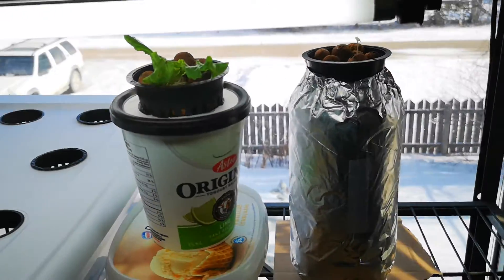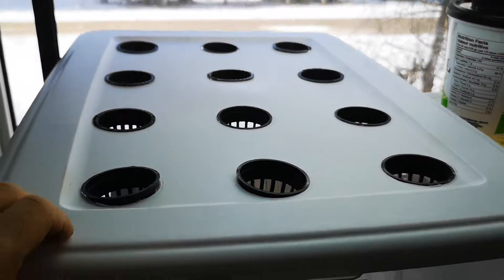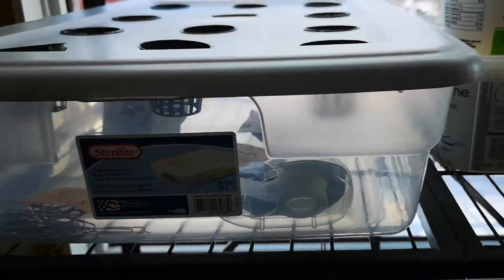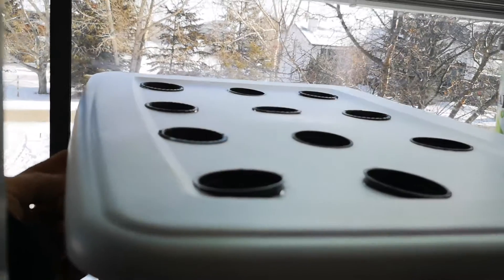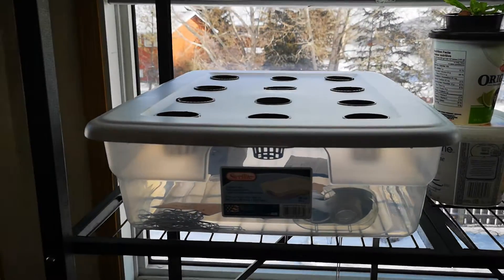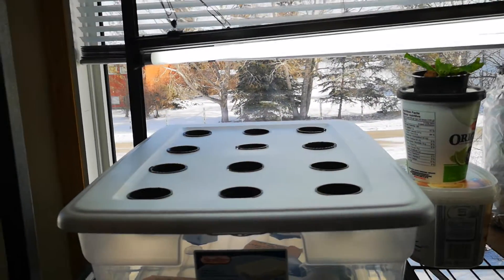This is where all of these plants are going once they're big enough — they're gonna go in here. I'm gonna fill this with nutrient solution. I'm going to spray paint it or put some cardboard paper on it to block it from UV rays. I'm gonna install a pump through the side with an air stone in it, and that'll be a little deep water culture DWC system — one of my first.